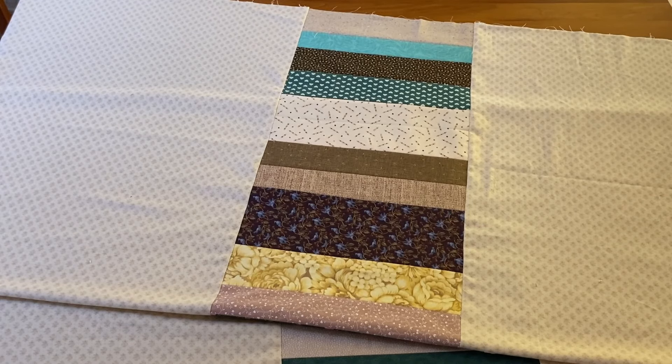I hope this tutorial was helpful. Please like, share, and bookmark. Subscribe to our channel and follow us on Facebook, Twitter, and Pinterest. Visit our website, www.needlepointers.com, for many quilting tutorials and free projects.